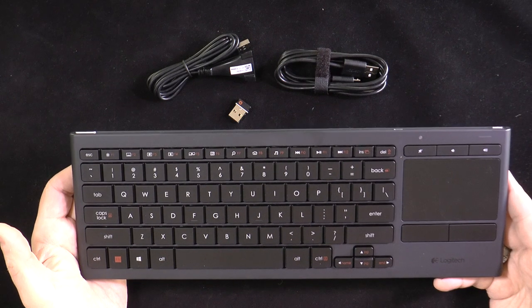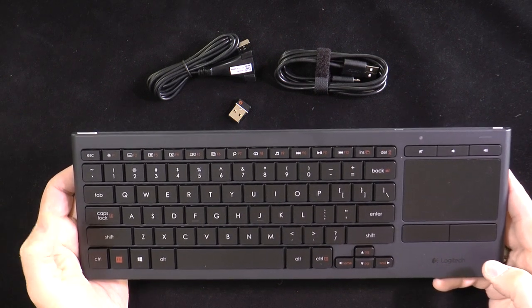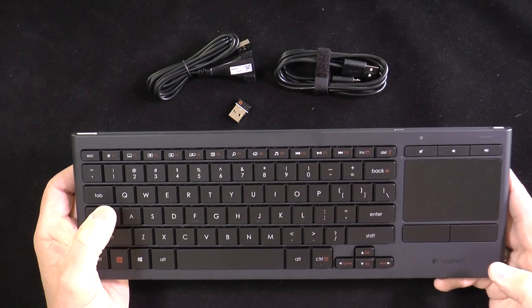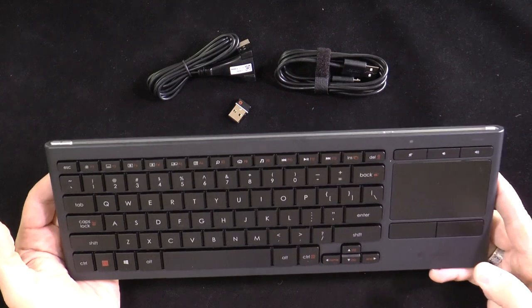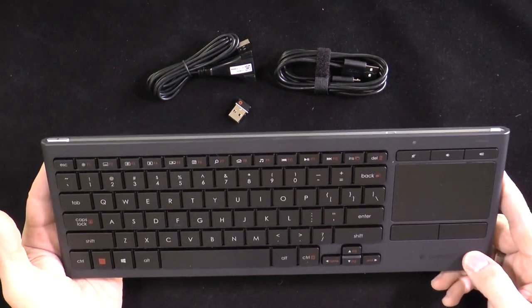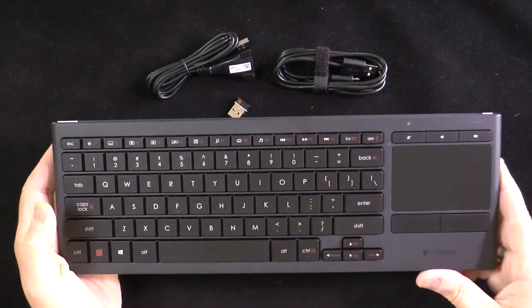It's actually a really good option if you have a Mac in the living room, or if you want to bring a separate keyboard when traveling but don't want a separate keyboard and mouse or trackpad. This gives you the option to have the computer a good distance away and simply have your keyboard and trackpad right in front of you.